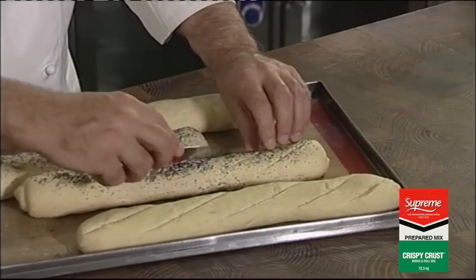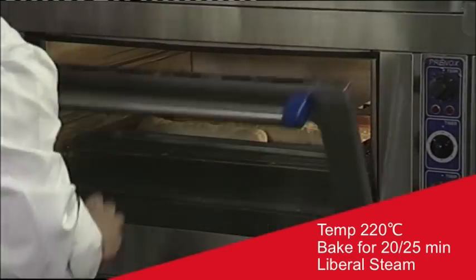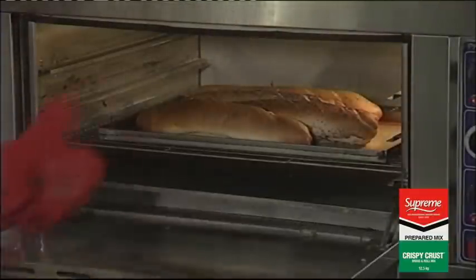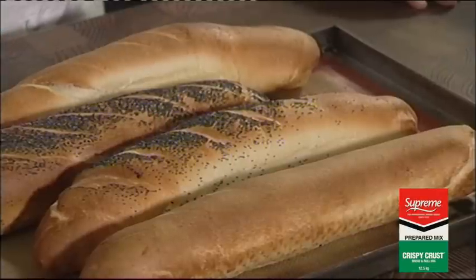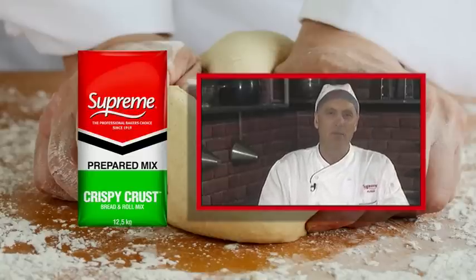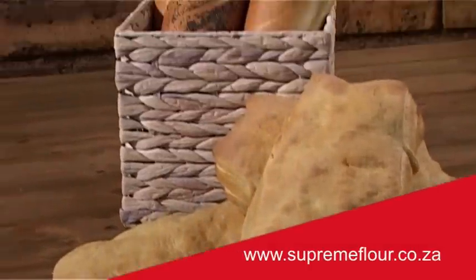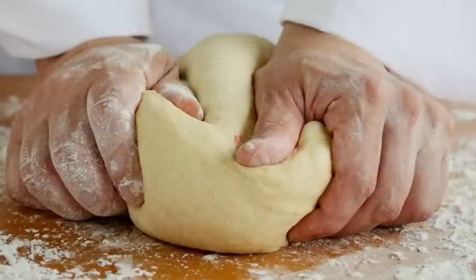I'll quickly finish the other three before I put them into the oven. Now you can put the baguettes into the oven at a temperature of around about 220 degrees Celsius for between 20 to 25 minutes with liberal amounts of steam. And here you have a classic French baguette baked with Supreme Crispy Crust Prepared Mix. Supreme Prepared Mix's consistent quality will improve your yields of baked products, save time and minimize wastage while baking. Supreme offers technical support and personalized baking solutions that cater for all of your bakery's needs. Our aim is to make sure you have a successful and profitable business. Our contact details as well as recipes and other valuable information are available on the Supreme website.